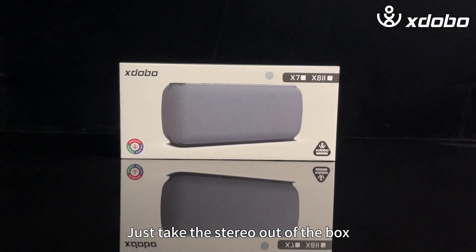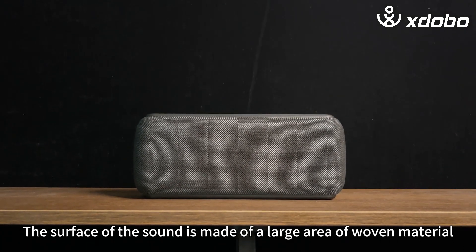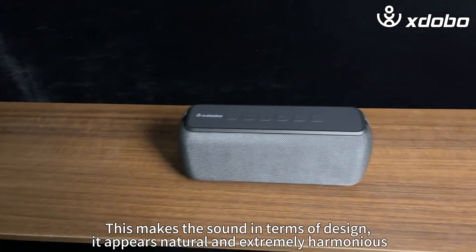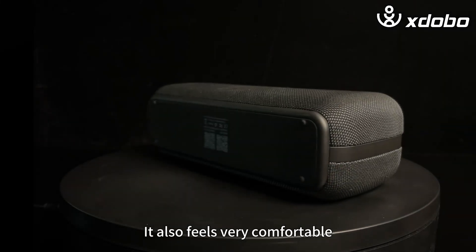Just take the stereo out of the box. The surface of the sound is made of a large area of woven material. Its top and bottom are made of rubber material. This makes the sound in terms of design appear natural and extremely harmonious.